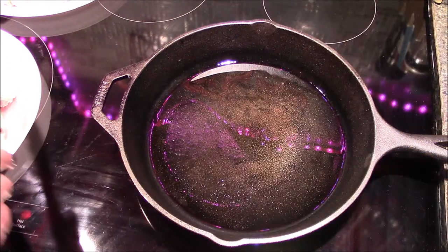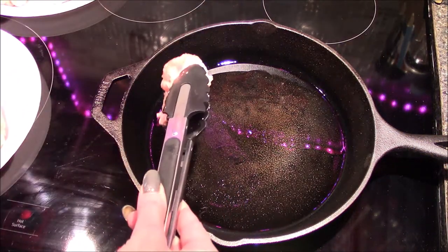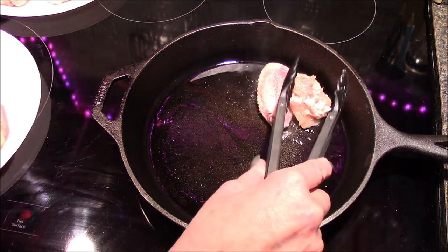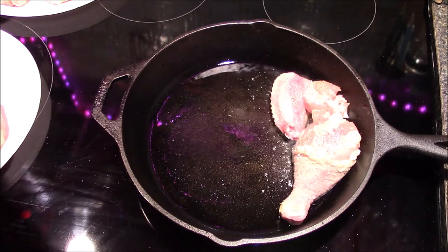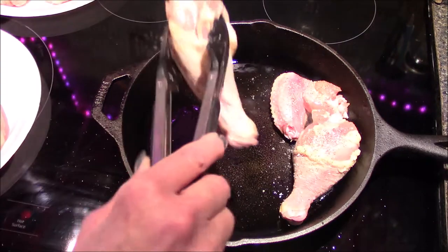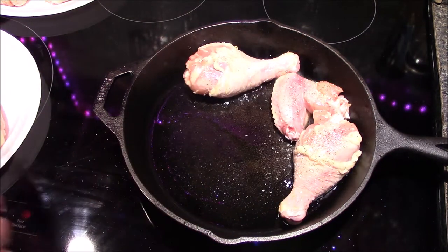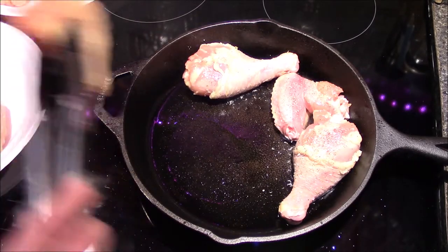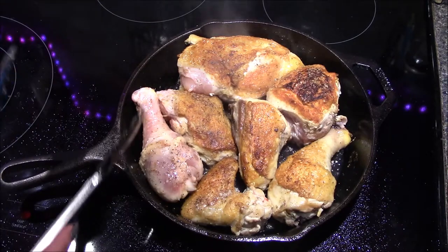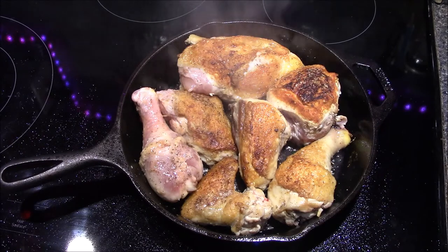In a cast iron skillet, I've heated up 2 tablespoons of olive oil, and now we're going to start browning our chicken pieces. I'm going to place these in skin side down to start with, and we're going to cook them on this side for about 4 minutes, or until that skin starts to brown up. Once the chicken has been browning for 4 minutes on one side, flip it over and let it cook for an additional 4 minutes on the other side.